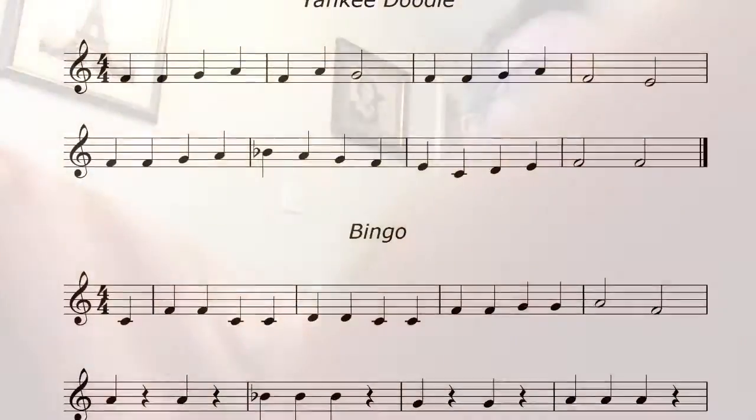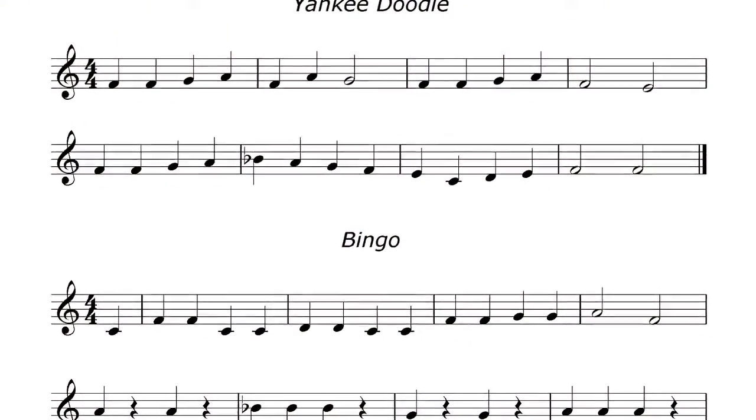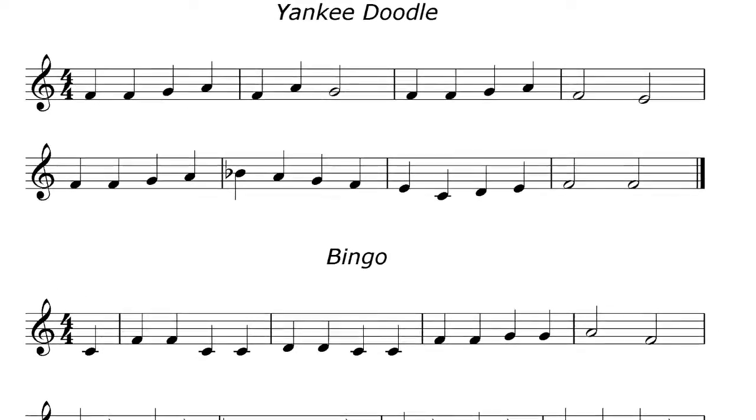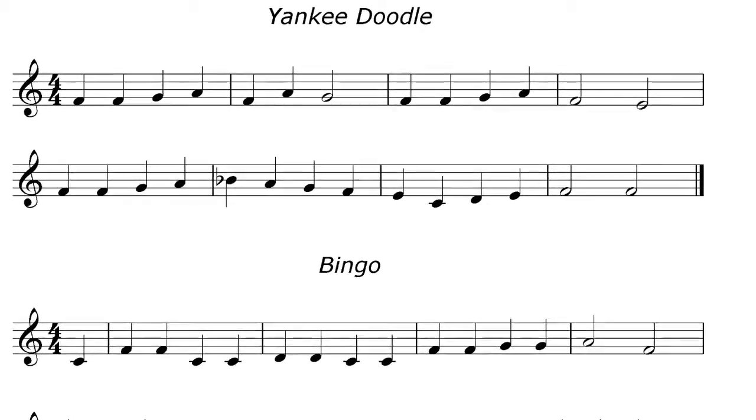So you can have a little look at the music and then I'll come back to you in a minute. There you go — Yankee Doodle with the new B flat, using the first finger and nice tight lips.